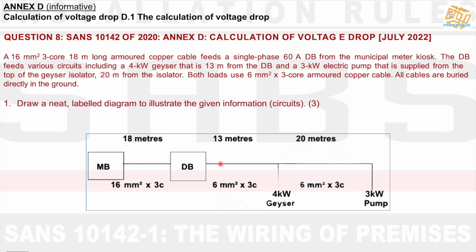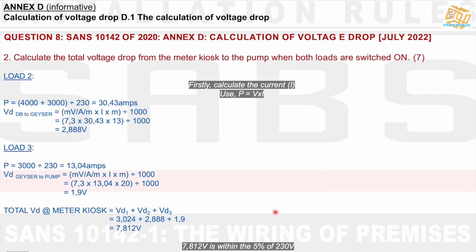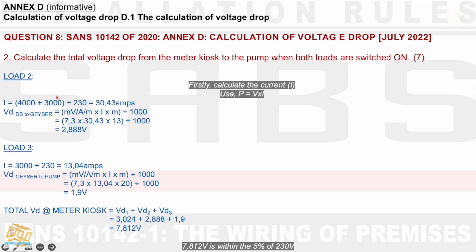Now we're probably going to look at the measurements from the DB. We need to calculate the total voltage drop from the meter kiosk to the pump. We've done Load 1 — meter kiosk to DB. Now we're doing the voltage drop at the DB, which means we are measuring both the pump and the geyser. We must calculate the amps, since we don't have amps — only power. Whenever they don't give amps, you'll probably use the power and the volts.